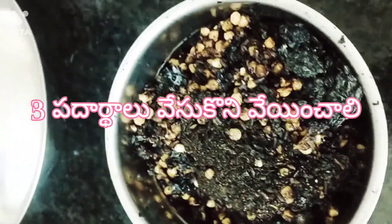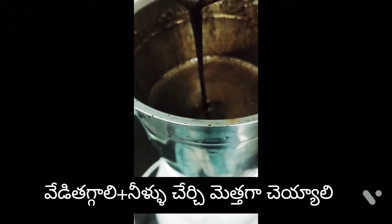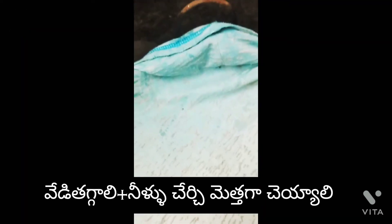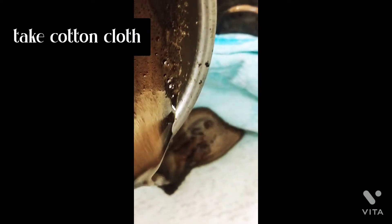Let's take a mix container into two pieces. We will grind it into a smooth mixer. We will grind it into a piece of water.